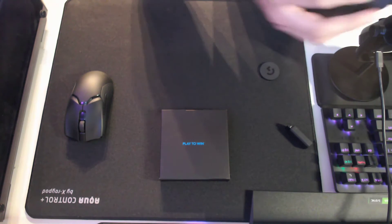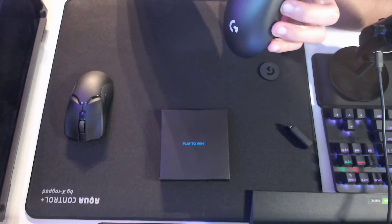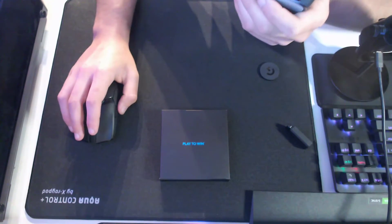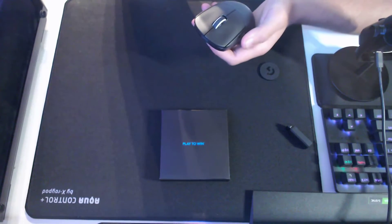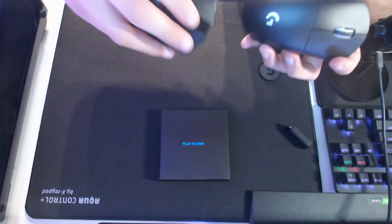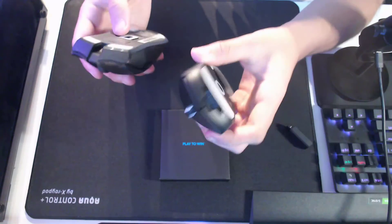I don't know if you can hear this or not — the scroll wheel, oh my gosh. It's not as great as this scroll wheel; I like this scroll wheel more. This one's silent. When you click down this one, yeah, there's some noise to it. I kind of like the feedback on it, but still.